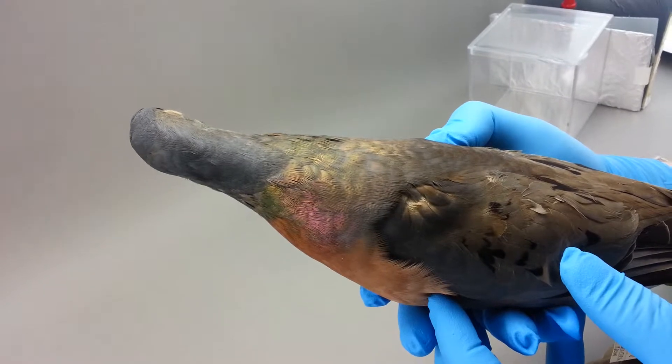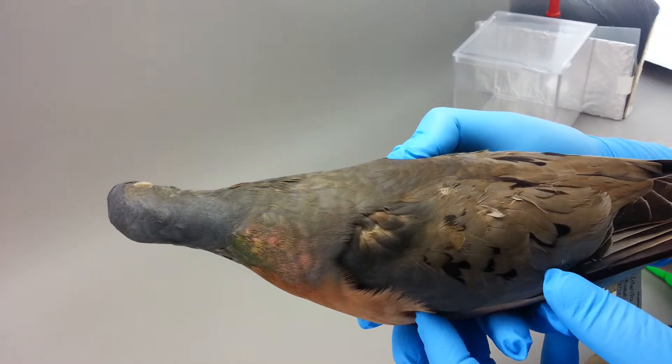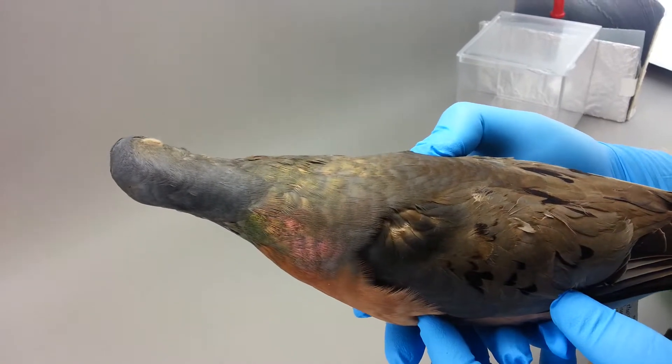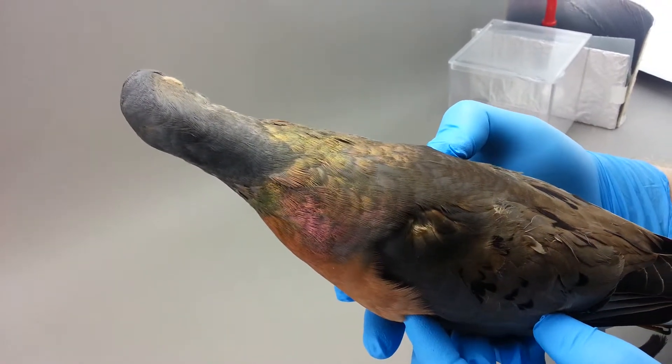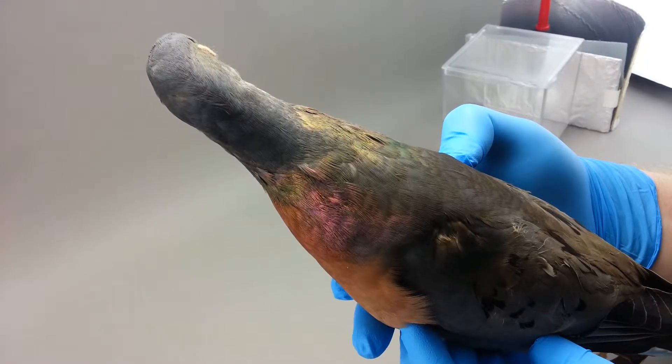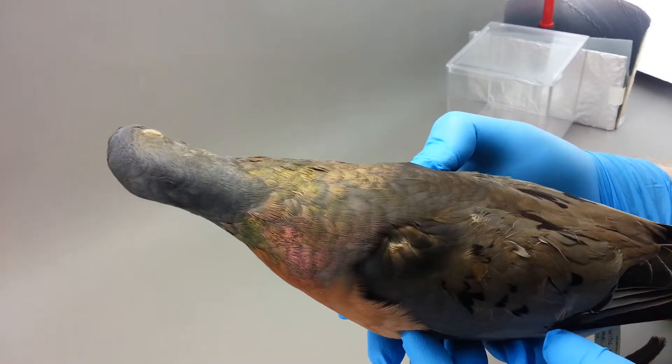Now stop there and actually tip it on its axis, front to back. Keep tipping. Now return it back to the level axis and rotate back towards me.